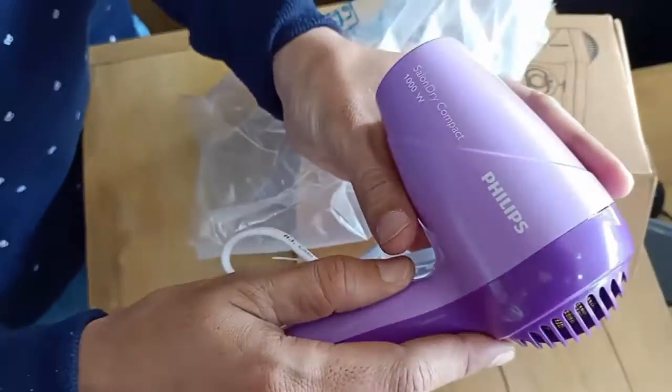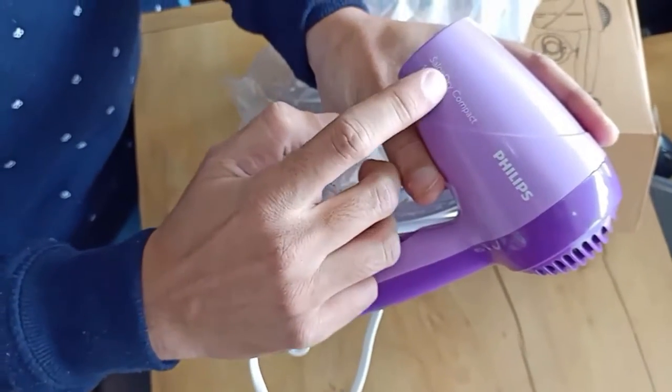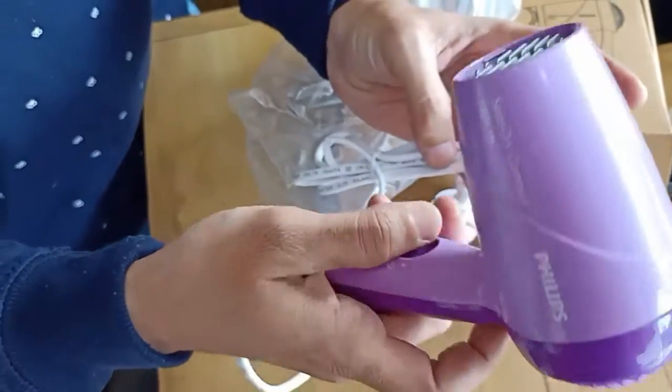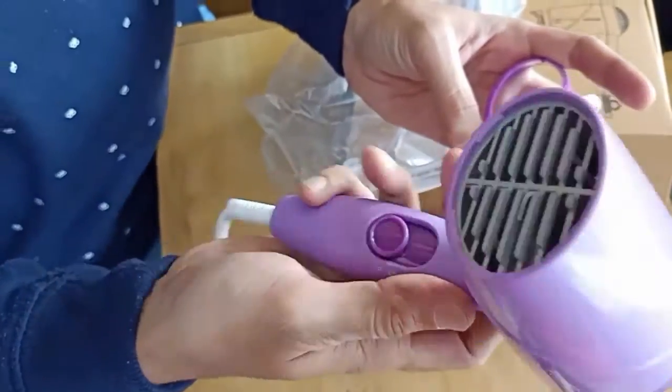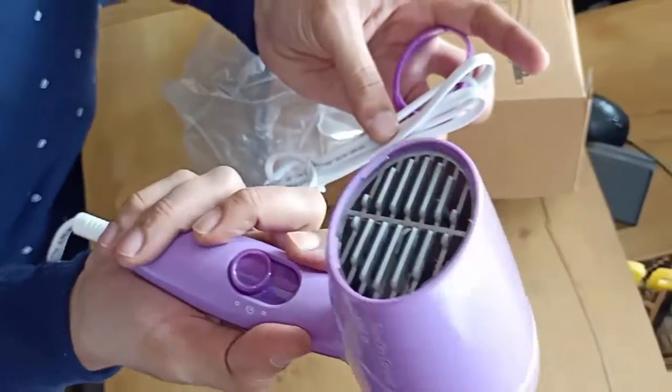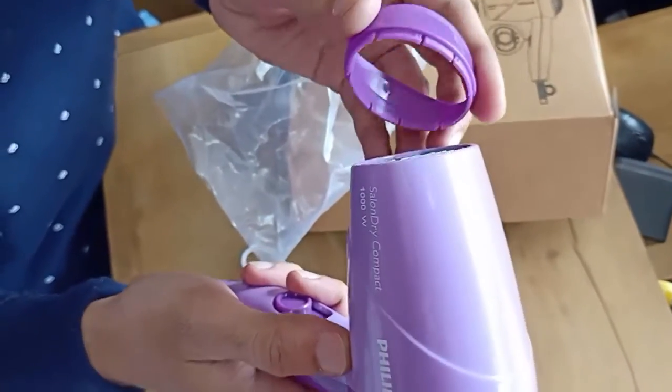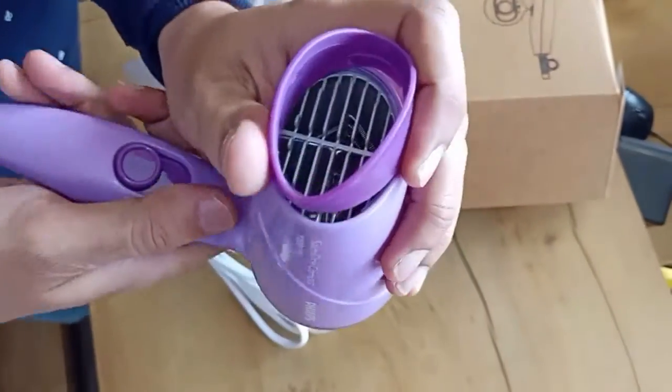Guys, you can see this is the Philips Salon Dryer Compact, which comes with 1000 watts. If you talk about the build quality, it is quite very good. You can see here this is the cap for air adjustment — you can attach it here.